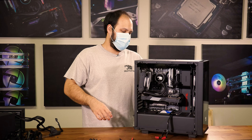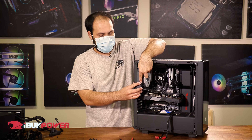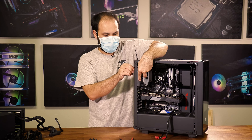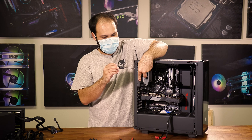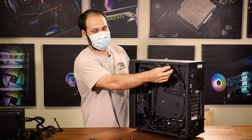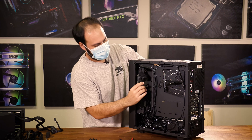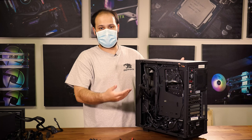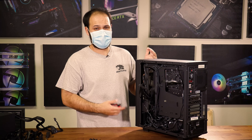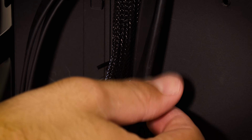Now that these cables are free, I'm going to pull some of them through to the other side. While I work on this, I'm going to put one of the screws back into this rear radiator just to keep it a little more secure. Flipping around to the other side of the case, I've retrieved the CPU power connector and I can also get the motherboard power connector out. Now I'm going to start clipping some of the zip ties that hold these cables in place — be very careful not to cut the actual wires, just make sure you're cutting the plastic of the zip ties.